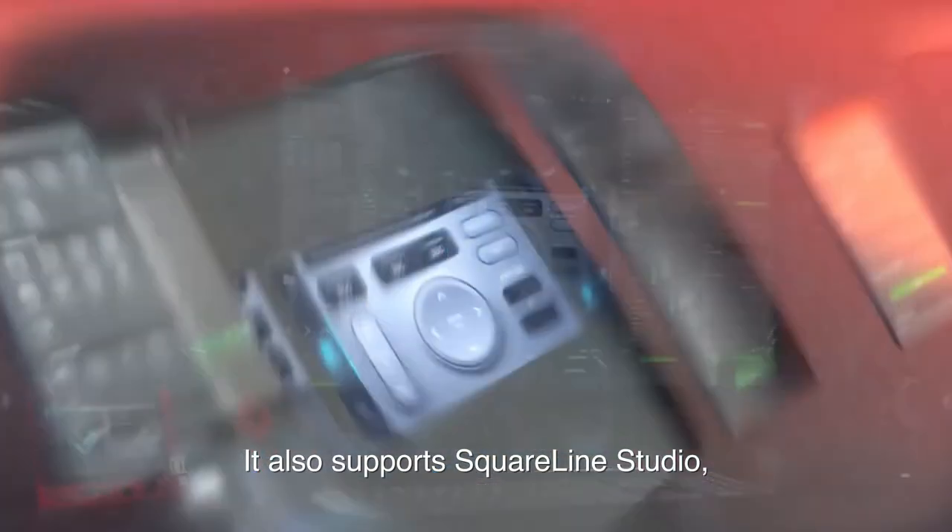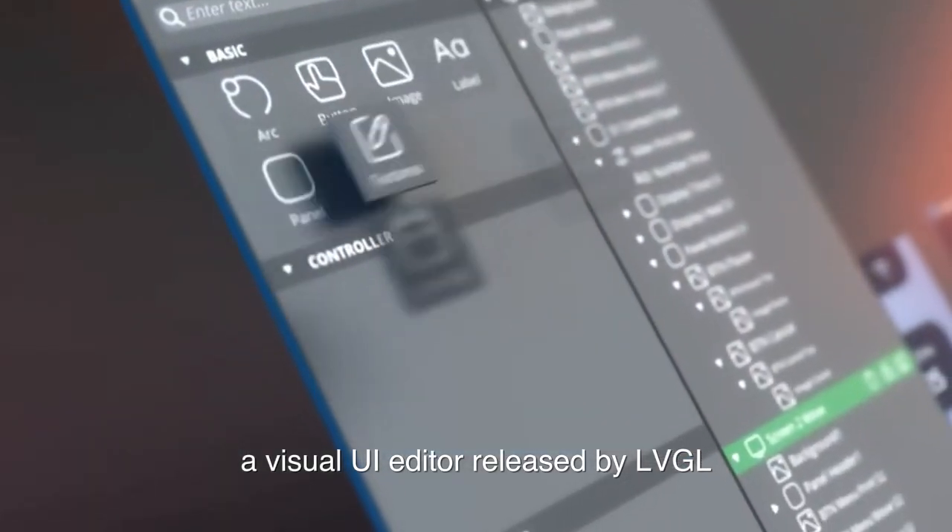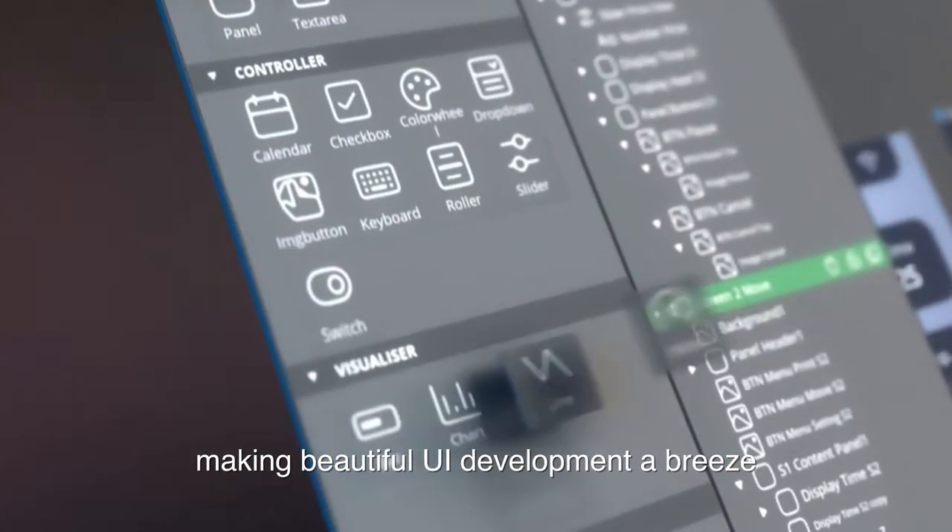It also supports Squareline Studio, a visual UI editor released by LVGL, making beautiful UI development a breeze.